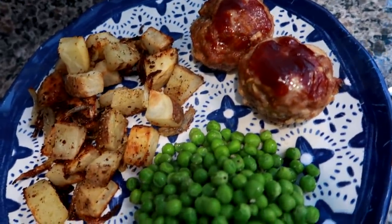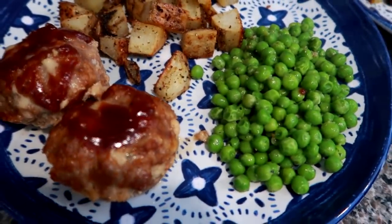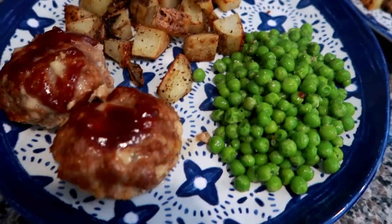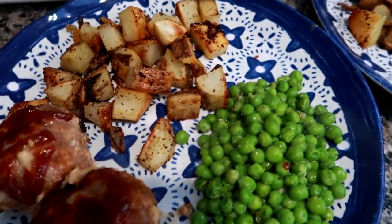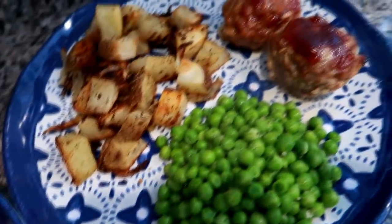Here is how dinner came out — the meatloaf muffins with the roasted potatoes and onions, and then I did some steamer bag peas with just a little butter, Mrs. Dash, and a little bit of black pepper. Super easy and delicious, we're going to dig in and we'll see you tomorrow.